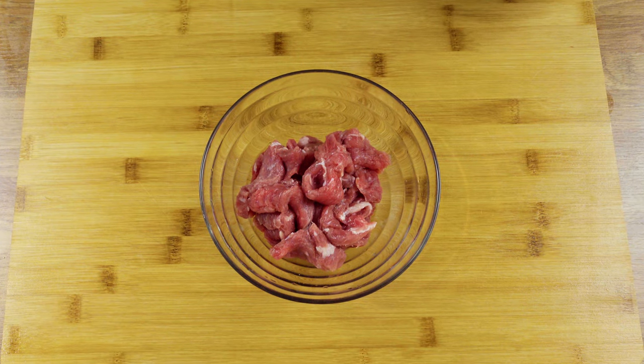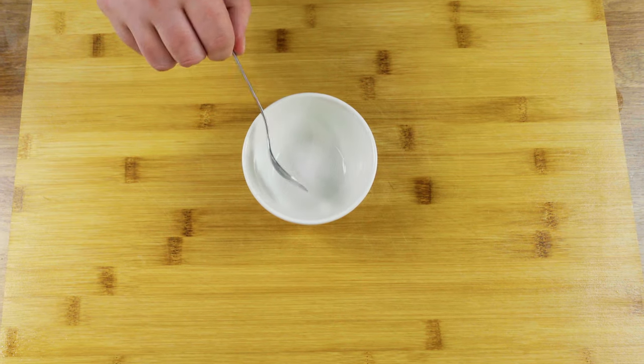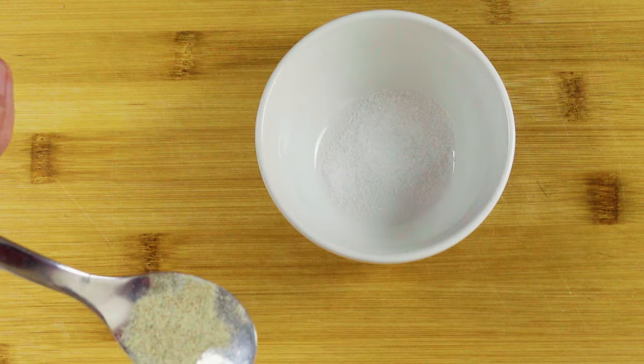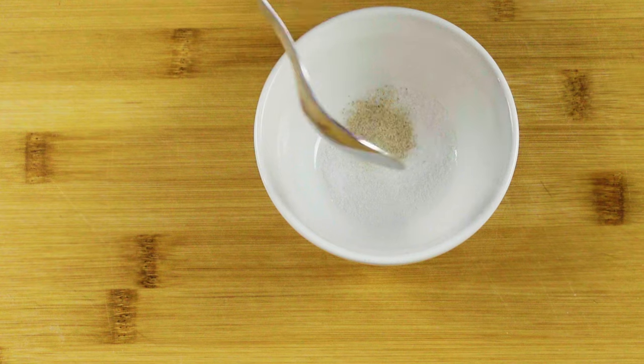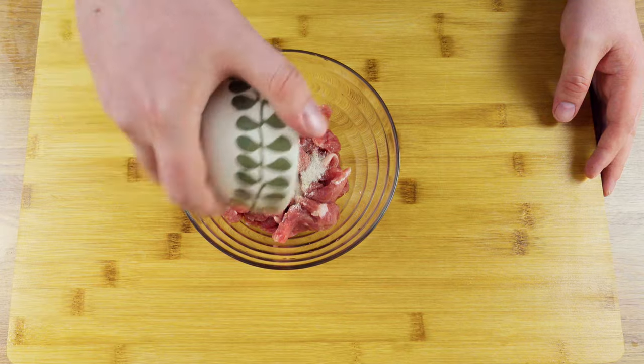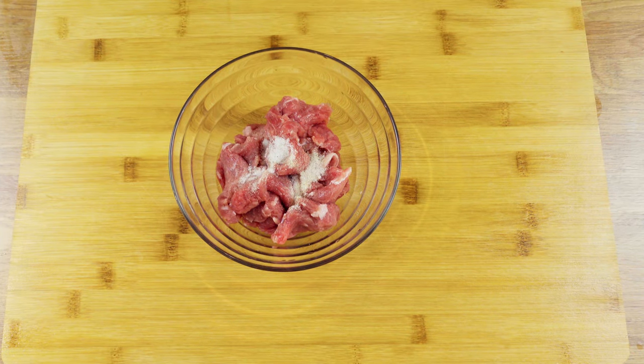Let's move on to part two of the marination process. Start by adding a quarter teaspoon of salt, a quarter teaspoon of sugar, and one eighth of a teaspoon of white pepper — you can substitute black pepper if you prefer. Mix it well and make sure every part of the beef is covered with the spices.